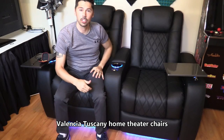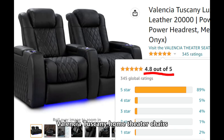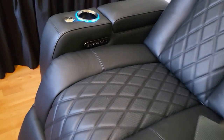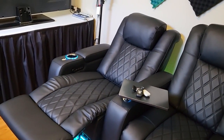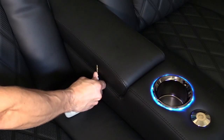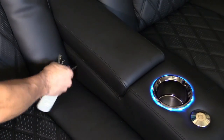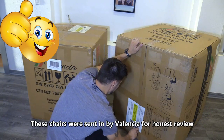Let's check out the Valencia home theater chairs with power everything. The Valencia Tuscany has a rating of 4.8 out of 5. It has a built-in control panel to adjust reclining, lumbar, and headrest, plus a one-touch memory setting. The chairs sit only a couple inches from the wall and can fully recline. The Italian leather is high quality — very durable yet soft and supple.